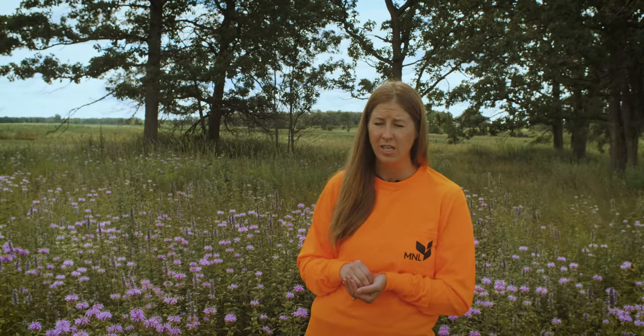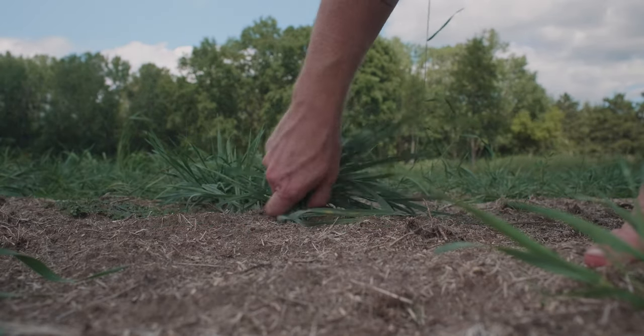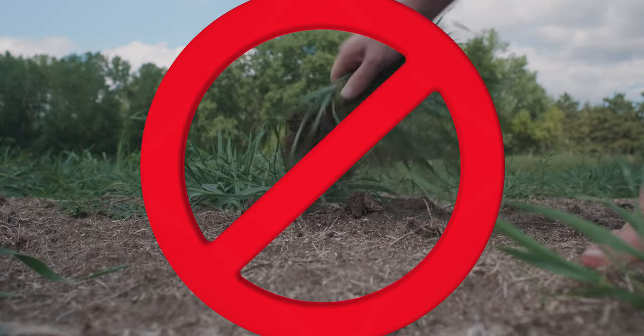In a young planting, I don't recommend doing too much pulling of weeds. When you pull weeds from the soil surface, you disturb the soil, which can introduce more weed seeds to grow, but it can also disturb those young prairie seedlings that are working so hard on establishing their roots so that they can begin their upward growth.